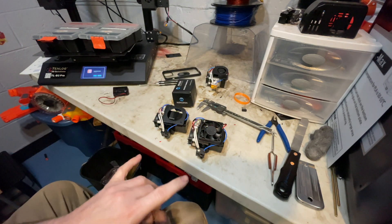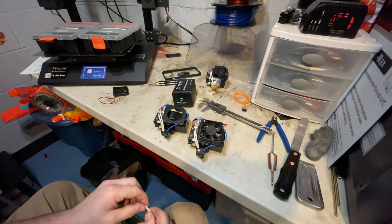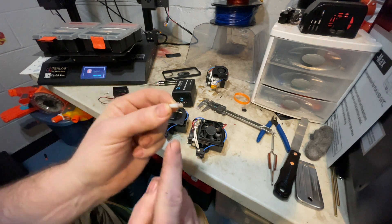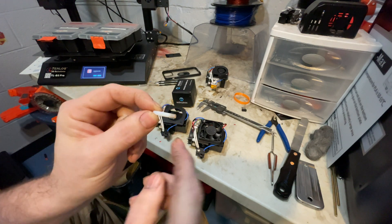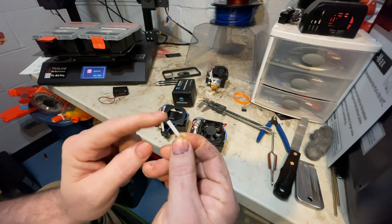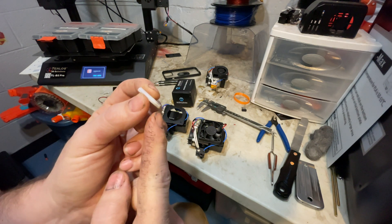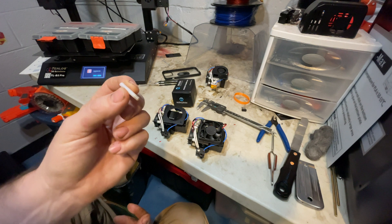With the high-temp extruder, I think there's an issue. It's not all-metal like I think it should be — it has a plastic tube inside. What happens when it gets too hot is it shrinks down and causes jams in the tubing itself. This tube actually goes all the way to the nozzle, which doesn't make any sense to me.